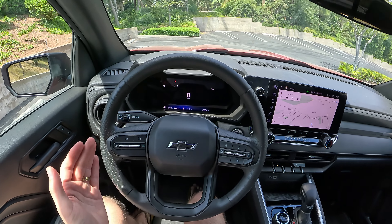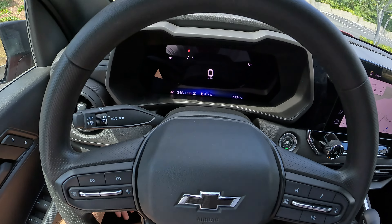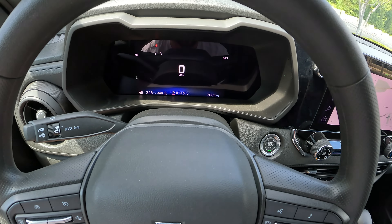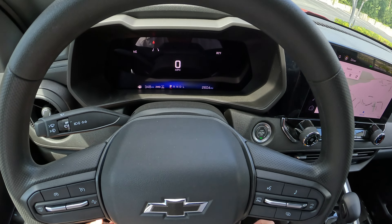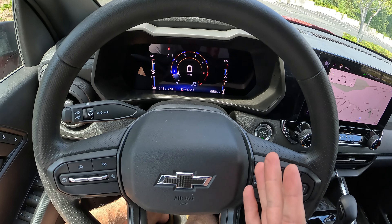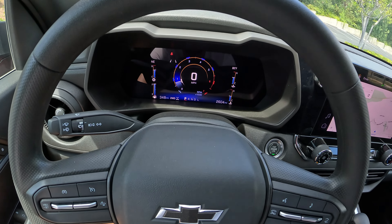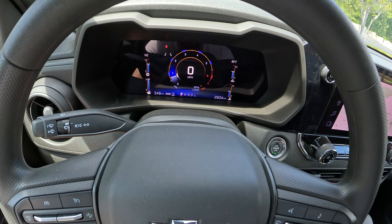Starting right off in front of us is an 8-inch digital gauge cluster. Right now it looks remarkably simple — all you're seeing is your speed in a digital readout, miles to empty, and it doesn't even show you a full fuel gauge. It shows you if you're in two wheel drive or four wheel drive, which gear you're in, your odometer, temperature, and a compass. But if we press this button, you're greeted with a more conventional gauge display. It's got a tachometer going around there, still your digital speed in the middle. I appreciate Chevy for not doing a fake analog speed display — if you've already got digital speed, just give me the tach like that.